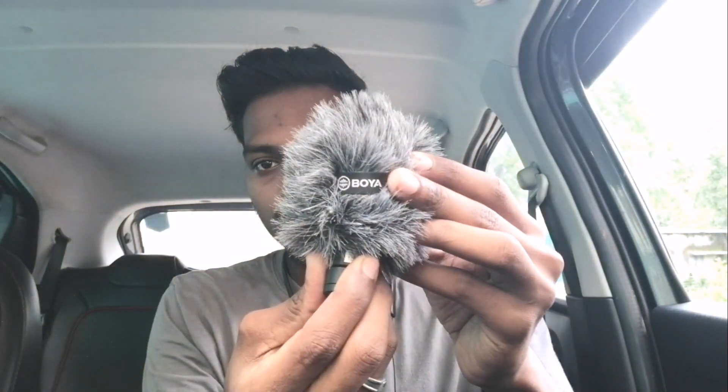Let's connect it to the smartphone. The windshield has branding on it. Let's connect it on the smartphone.